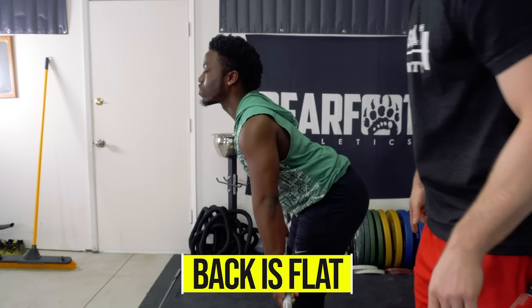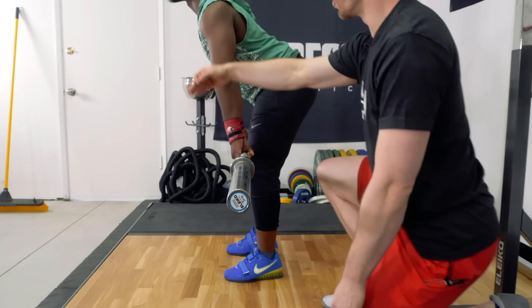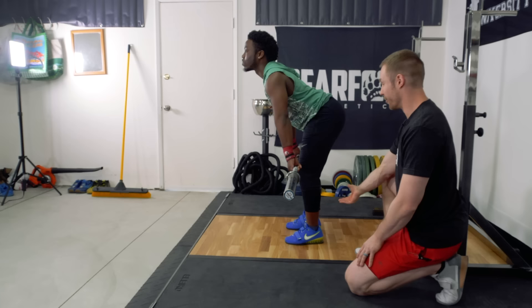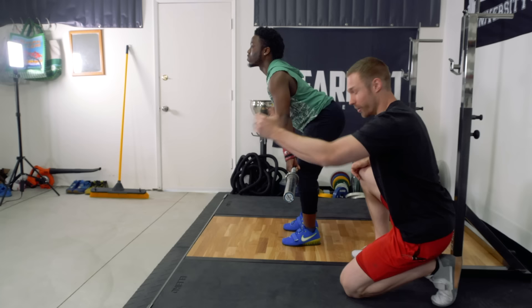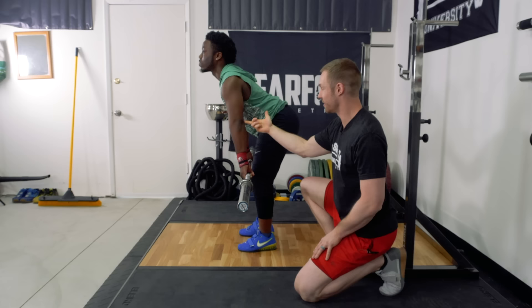Hips go back, chest forward. In this position, his body weight is still balanced across his entire foot — not all in the heel, not shifted into the toes, right in the middle of the foot. A lot of people will have problems with the rest of the clean because they cannot get into a good start hang position. They're shifted too far forward onto their toes or too far back onto their heels, and that's going to lead you to jumping either too far back or too far forward. The position right here should be very balanced. You should feel your hamstrings tightening up, glutes are turned on, and you should not feel this in your back because your core is nice and braced. Elbows are still turned out to the side.